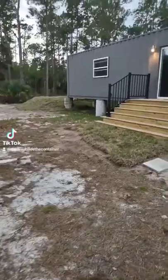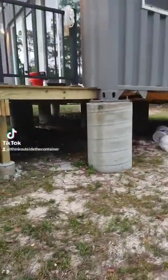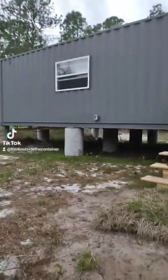One question I get asked a lot about my shipping container home is whether I really need 16 of these concrete columns. Looking back, I probably could have gotten away with 12. Basically, if you look at it, it's four rows of four.